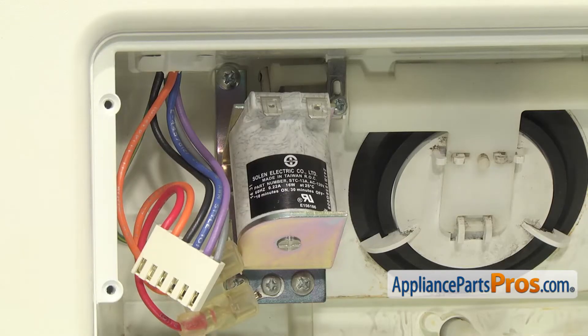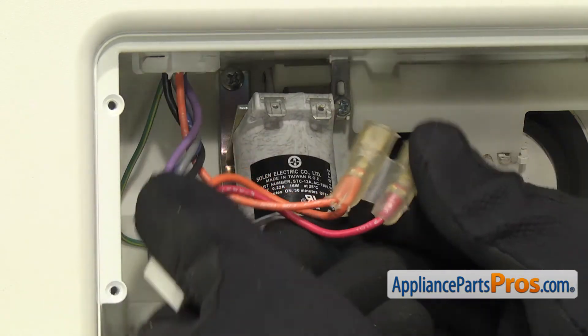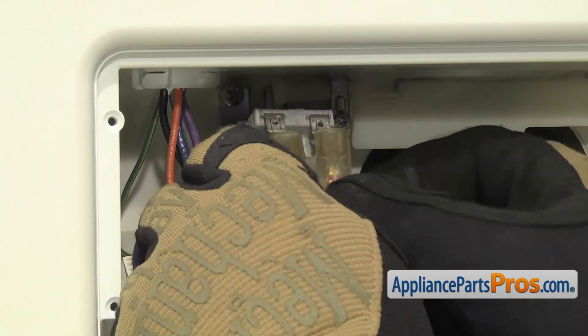With the solenoid mounted, we can reach in and grab the wire harness and reconnect it to the solenoid. Remember it was double orange on the left and red on the right. You want to push these on all the way so you get a good connection.